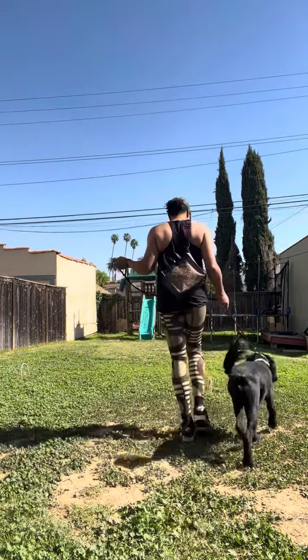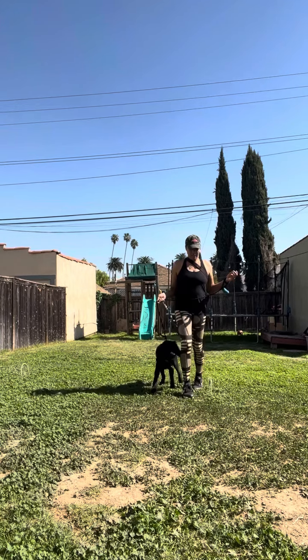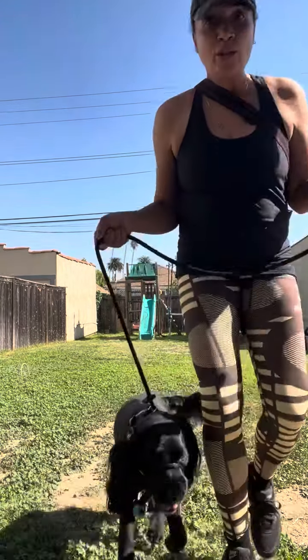And then the dog does not pull — watch, let's see him not pull. See, I'm in control of the dog, he's not pulling me at all. So it's really great, just get it — Heather's Heroes, bye!